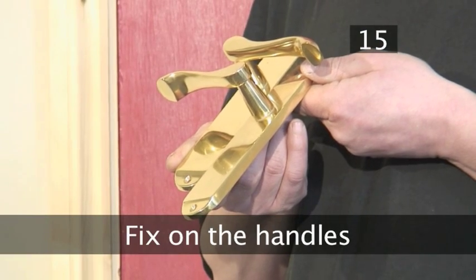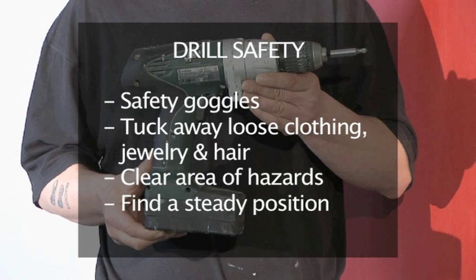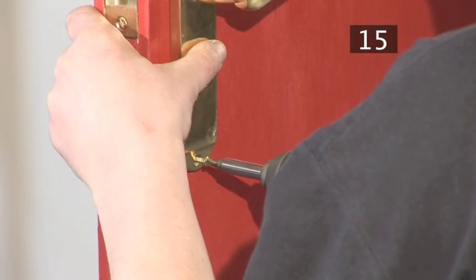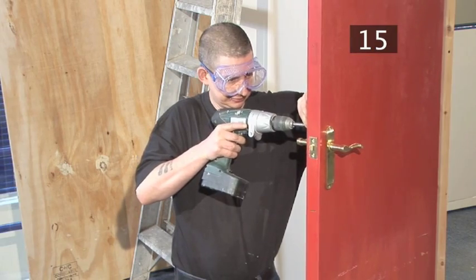Step 15 - Fix on the handles. Place a handle onto the spindle. Remember your drill safety. Use one hand to hold the handle in place and, with the other, carefully drill in the screws. Give the handle a quick test and then repeat the process on the other side.